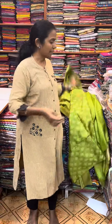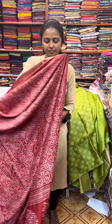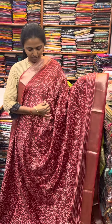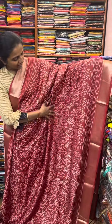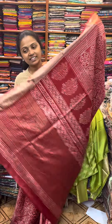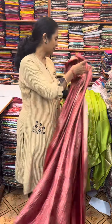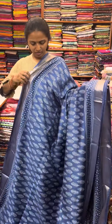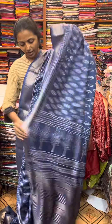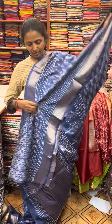And the next color in the same pattern is going to be a nice shade of indigo blue. Next, we will show you a beautiful zari border on both sides. And the pallu of the sari is this. And the blouse for this sari.